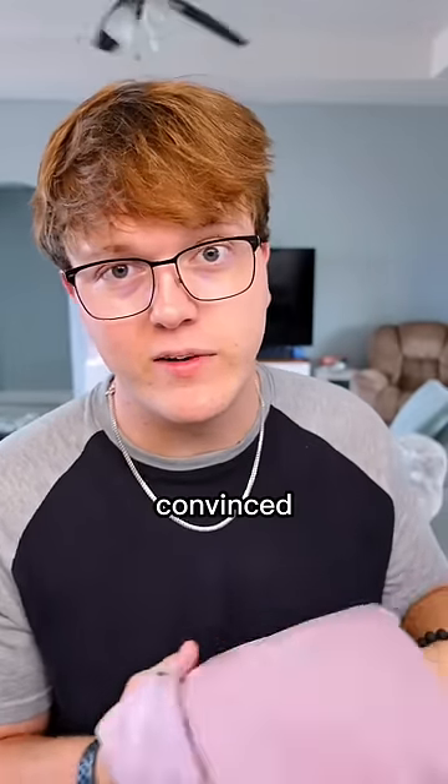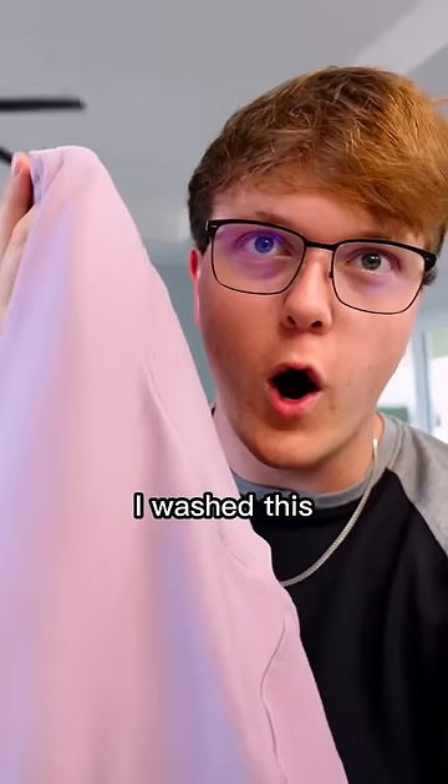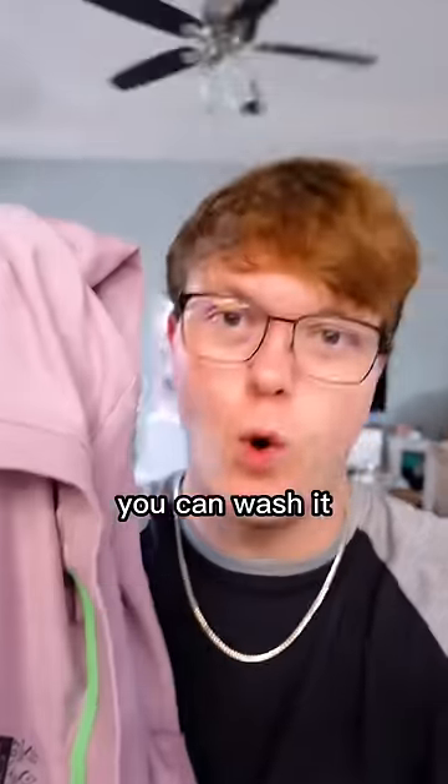I just got one of those shirts that claims to be extremely stain proof. Like you pour red wine on it and it doesn't stick at all. And I'll be honest, I'm not convinced, so we're going to try it. Also, before we do anything, I wanted to mention that I washed this. So if it doesn't work, that's probably why. I'm not sure if you can wash it or not.